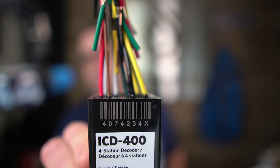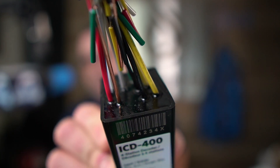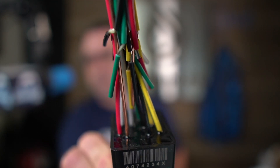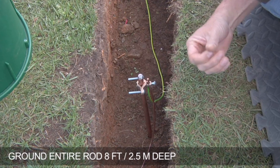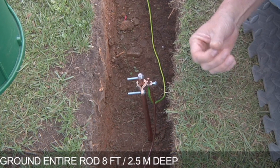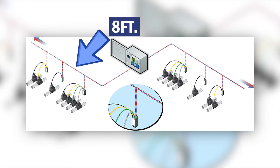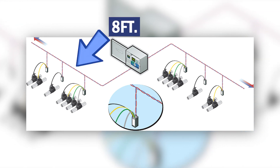Also integrated — you can see that copper wire — is a surge arrestor, so there's no need to install an additional surge arrestor. Just keep in mind that you do not want to put your ground rod or ground plate right in the valve box. The ground rod needs to be eight feet away from the decoder because of something called a sphere of influence. You need to put the ground rod at least eight feet away from your two-wire path.